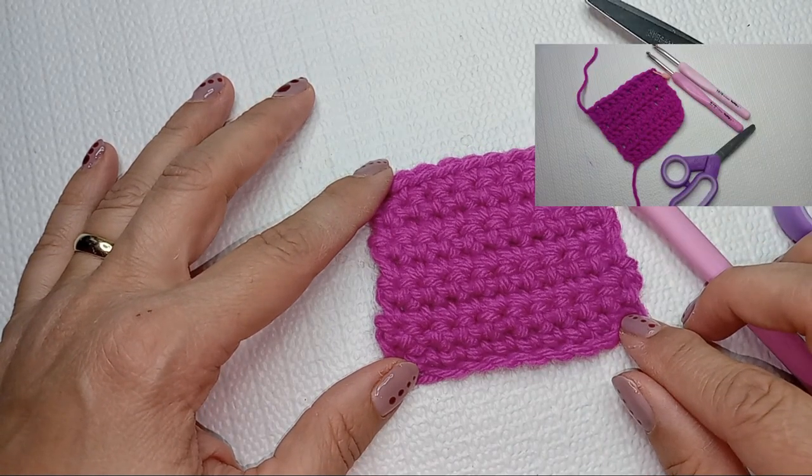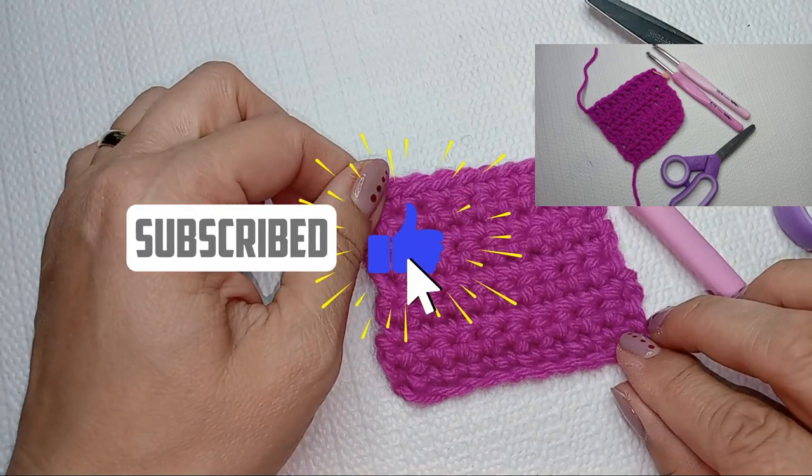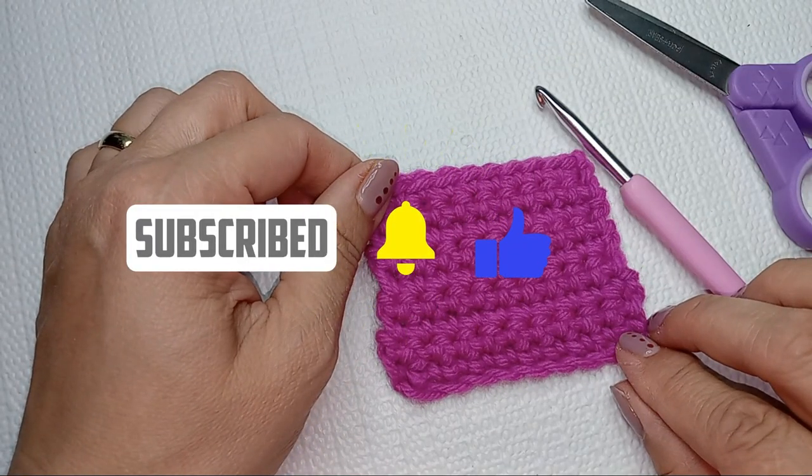The next stitch we're going to learn is the double crochet — go and check the next video. In the meantime, practice, practice, practice.